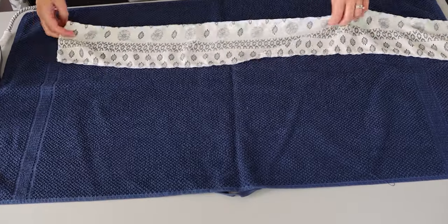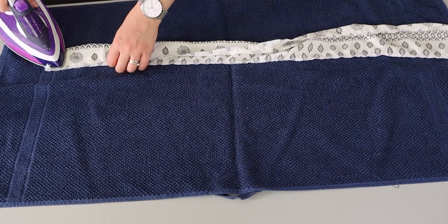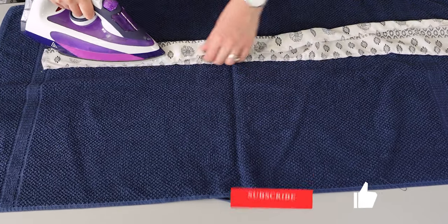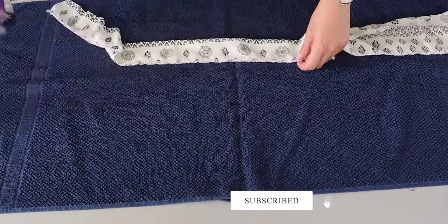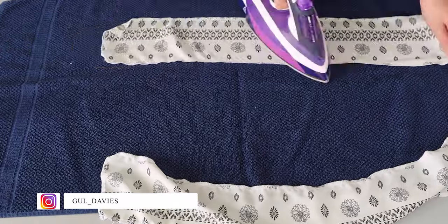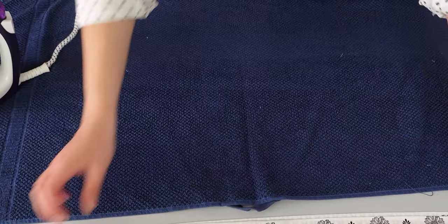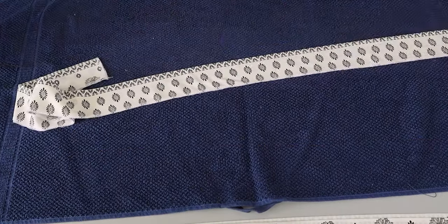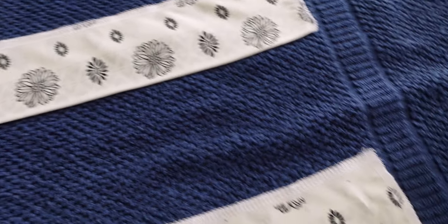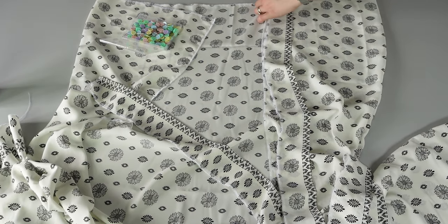Now, take your collar, sleeve band, and belt pieces. Iron all the pieces in half right side up. Once you've done all the ironing, place the collar piece like this, pin all around, and sew.